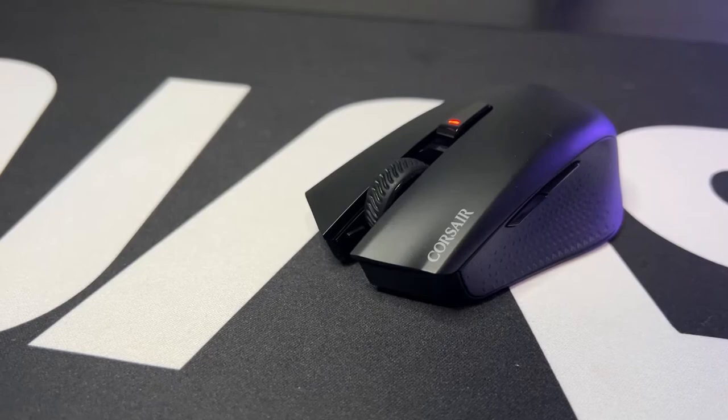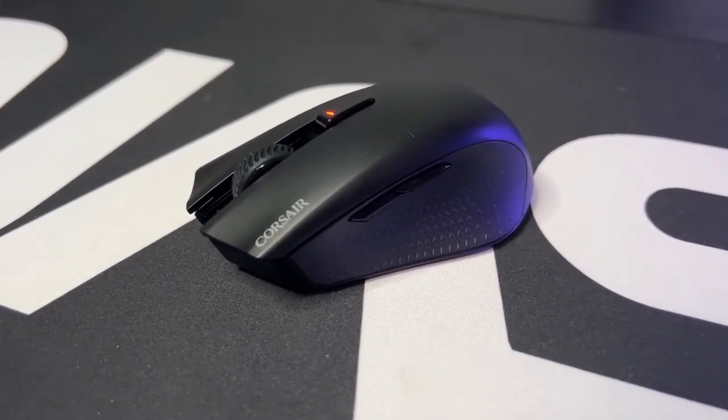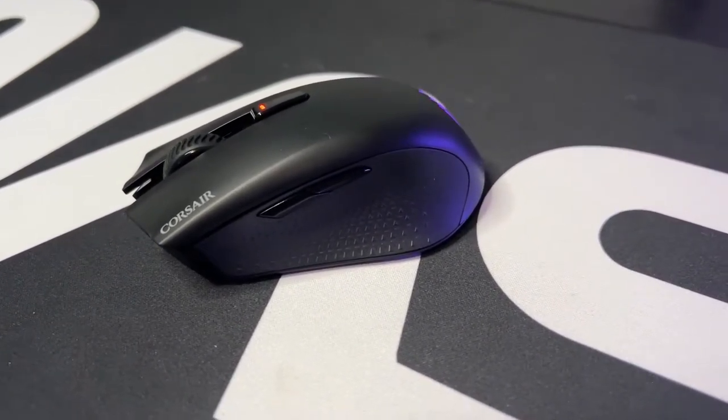Length-wise you're looking at four and three quarter inches, about 11 and a half centimeters. It weighs in at 99 grams, so for a wireless mouse it's definitely on the heavier side, but it's not necessarily super heavy. I personally like a heavier mouse — I like feeling the weight in my hand. Some of the really really light mice I personally don't like. A lot of this is going to be personal preference.